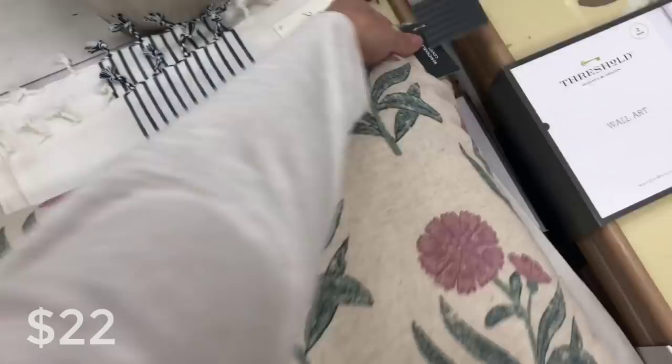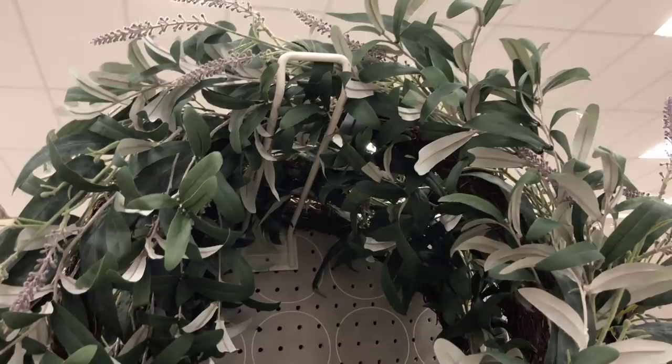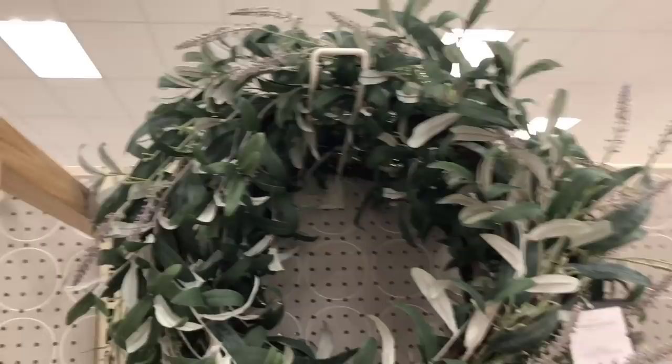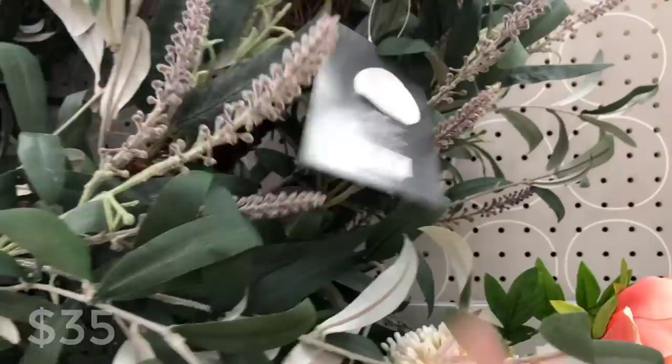This is the floral printed throw pillow — they have this one in the square and a large lumbar online as well. And this is the olive eucalyptus and lavender wreath, selling for $35. The leaves on these tend to look a little crinkled right out of packaging, so I would take a steamer to them and get them to lay a little more flat so they look more real.